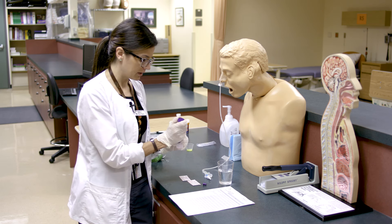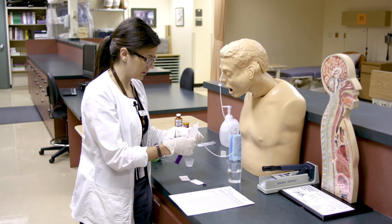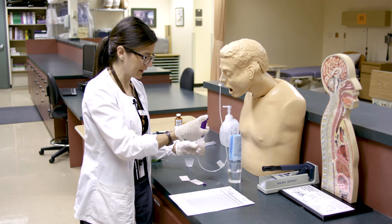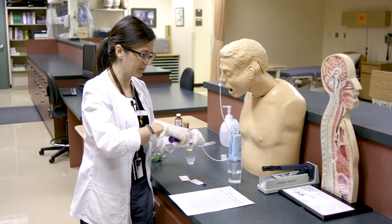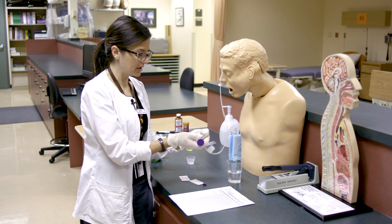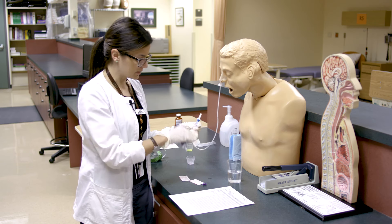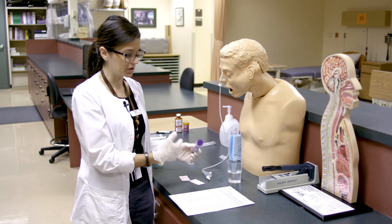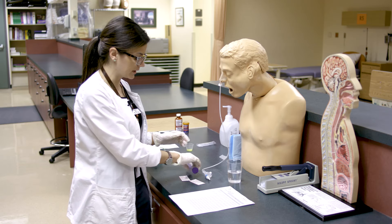Now we'll go ahead with the Benadryl — mix it up as you draw it up. We have about 30 mLs here with the Benadryl, which is quite a lot, so you'd want to try to do less than that. Then move on to tap water and instill more until the tube is clear and all medication is in. This illustrates why liquid medications are much more beneficial — they help prevent clogging and medication remnants in the tube.